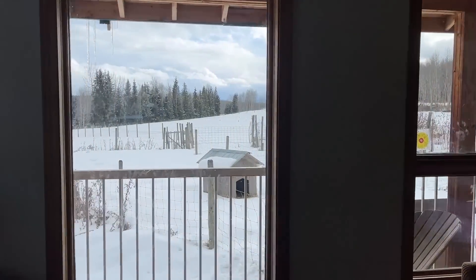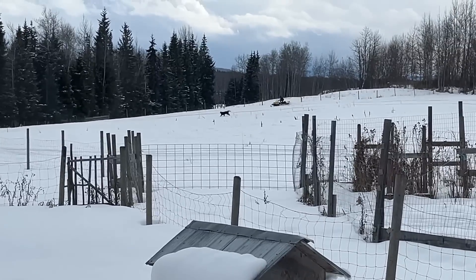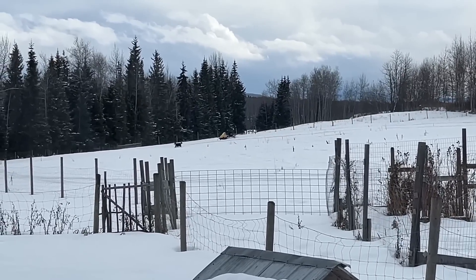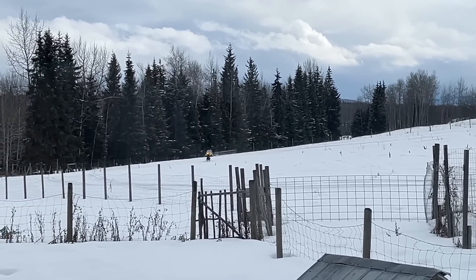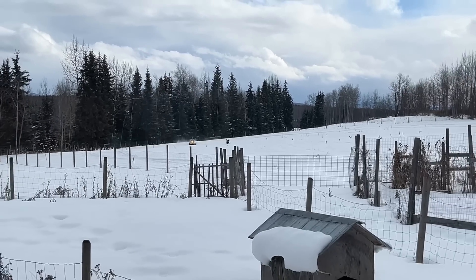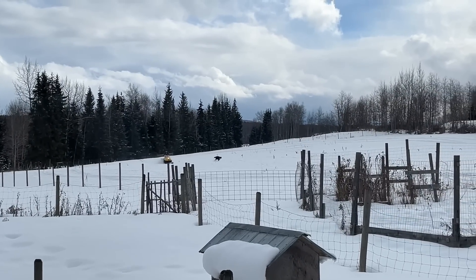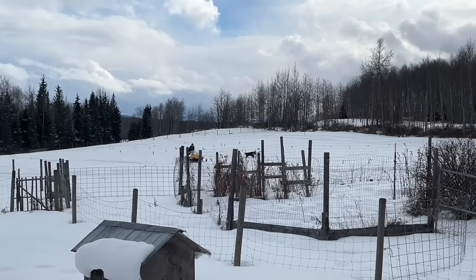We just looked outside and saw Mac driving the snowmobile. Our snowmobile has not been working for months and I had no idea what Mac was doing, but then Hamish comes running downstairs saying he hears a snowmobile, and there's Mac driving it.